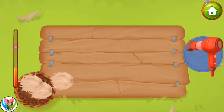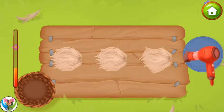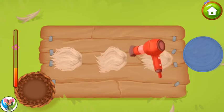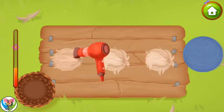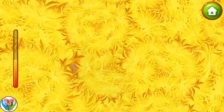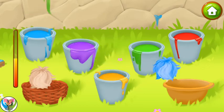We did it! Now we need to dry the wool. Drag the wool from the basket onto the table and run a hair dryer over it to dry it. We did it! Let's dye the wool. Drag the wool into the bucket with the necessary dye and then into the basket.